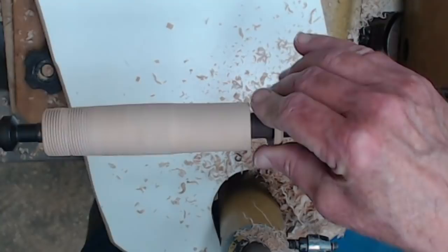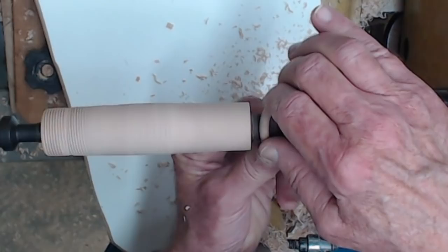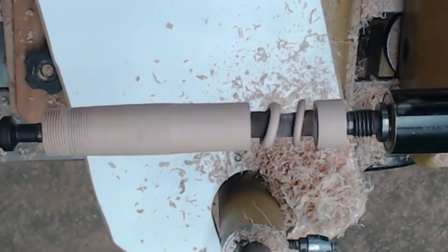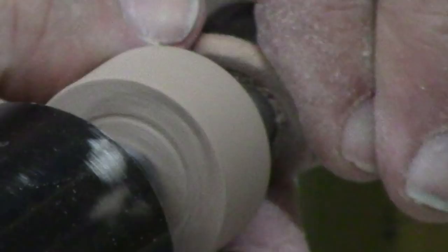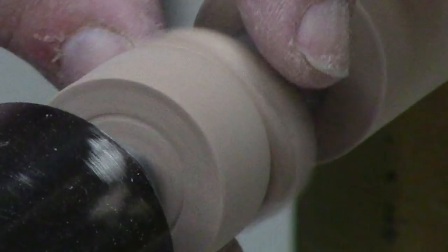Turn the lathe speed down and maneuver the sandpaper into position. Around 120 grit is probably fine — I don't find it necessary to do more than one grit, but your mileage may vary. Hold it over, gradually get the sandpaper inside the hole and friction it just a little bit. Don't get your fingers in there.